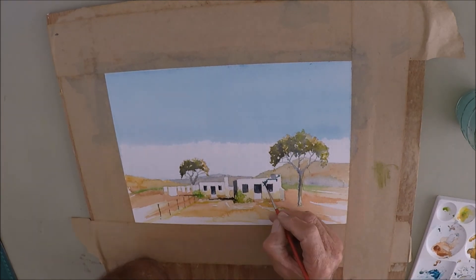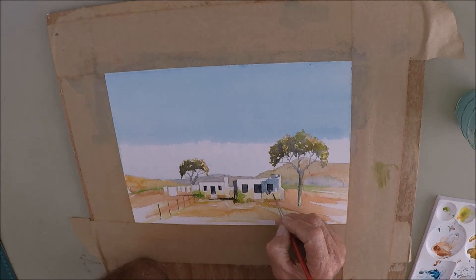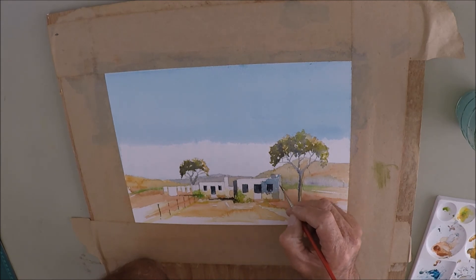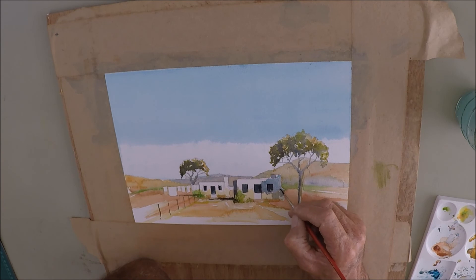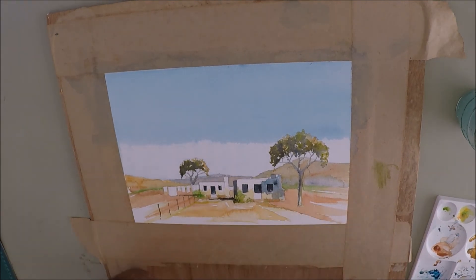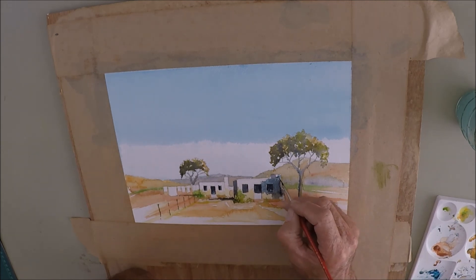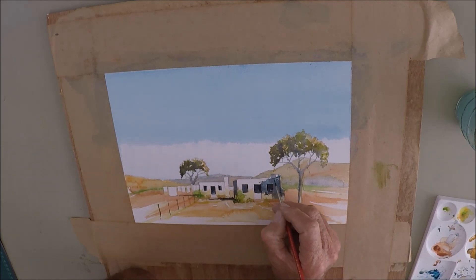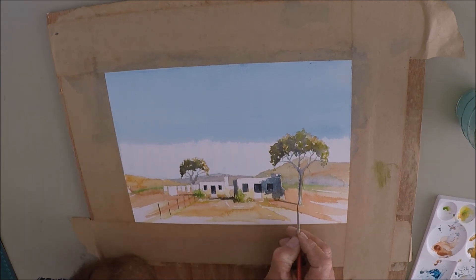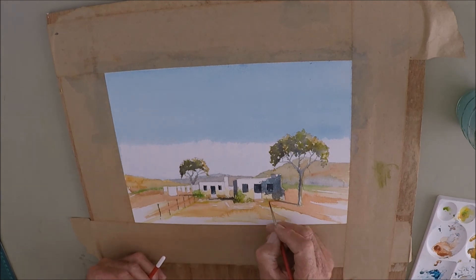Shadows of the tree are very important. That's why I put the tree where I did, so that the shadows would fall onto the white front of the little cottage. Also never pure grey — it's a combination of grays and blues. Let it run, let it be wet and run from one color into the other. That line from the tree gives an indication of where the sun is coming from.